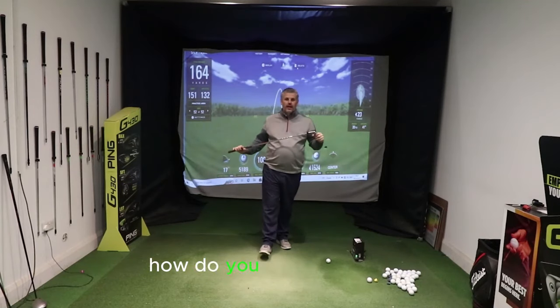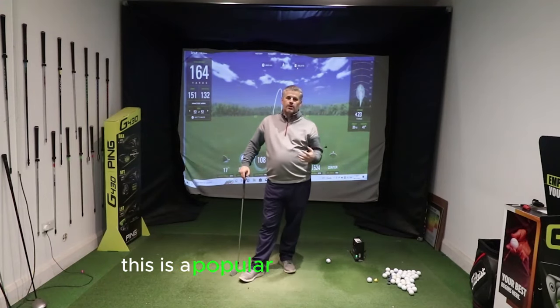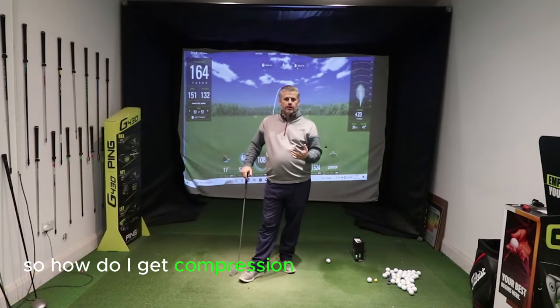So compression in the golf ball — how do you get it? What does it look like? A lot of people are going to struggle with this. This is a popular subject. So how do I get compression on the golf ball?